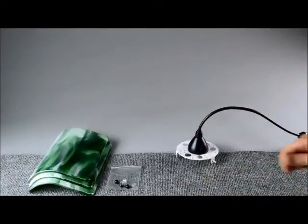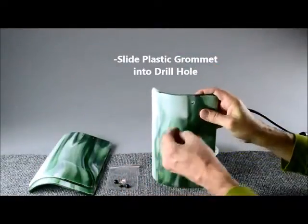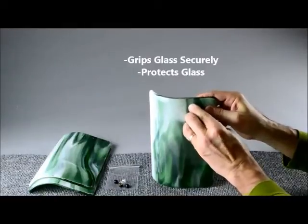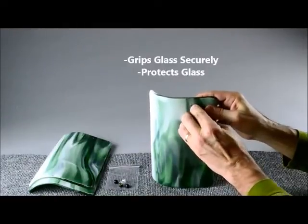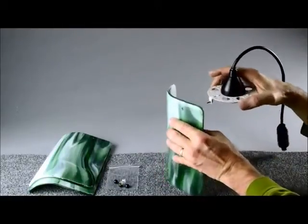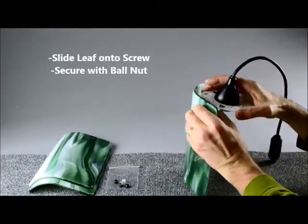The next step is to slide a plastic grommet into the hole in the first leaf. The grommet is used to grip the glass securely and to protect it from the screw threads and other stresses. Then we'll slide the leaf onto the screw and secure it with a ball nut.